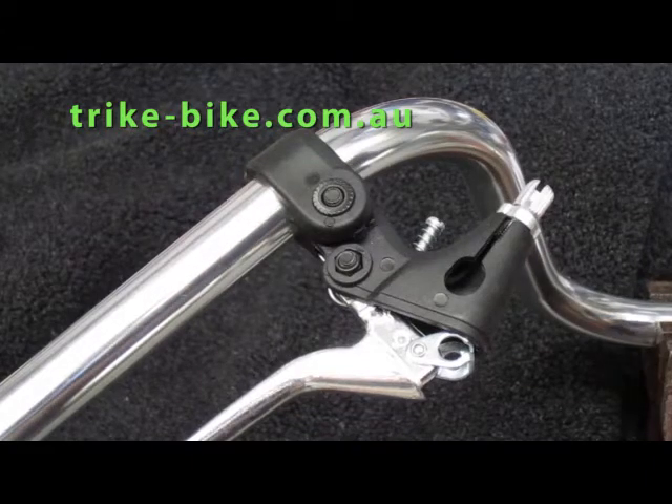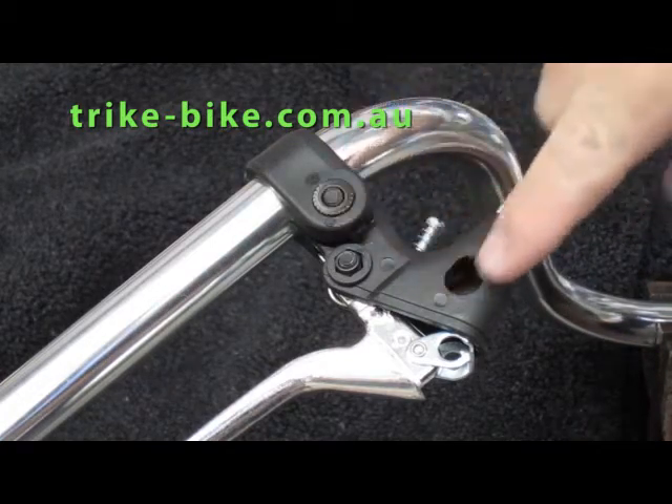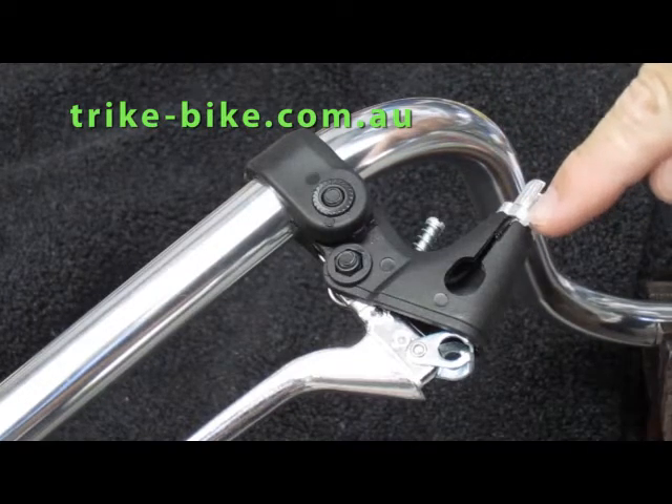When bikes are delivered it's sometimes necessary to fit the cable to the bicycle. Looking at the bottom of the brake lever here, there are some slots in these aluminium parts.